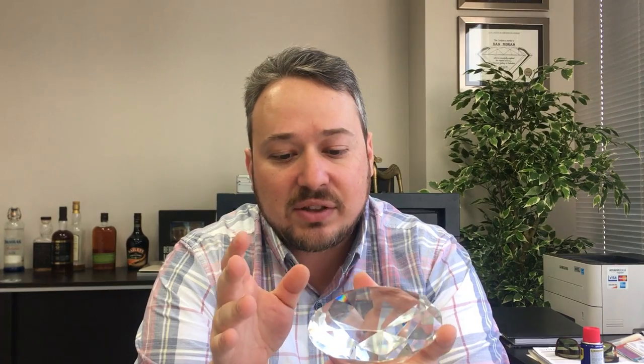The polish grade assesses the exterior finish of the stone. In other words, if I'm looking at the stone, it doesn't reflect the various angles or ratios of different facets. It doesn't have anything to do with the ratio of depth to diameter. It doesn't have anything to do with the length, width, or depth of the diamond.